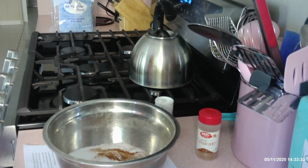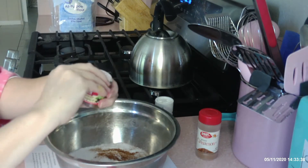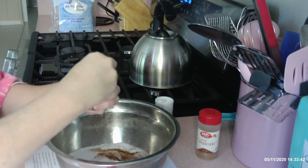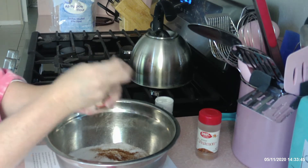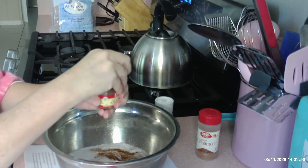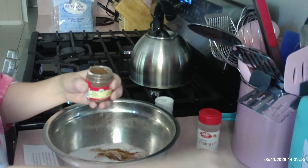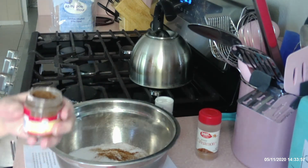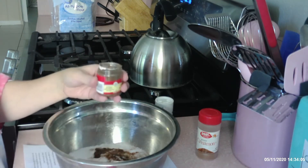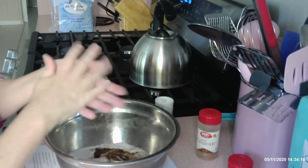A teaspoon of allspice. I got brand new allspice. Watch your spices — they do go bad and they just lose their flavor. I know you may use them once a year, so do check before you start baking to make sure the smell is still there. A teaspoon of allspice. That smells good, I wish you could smell that.